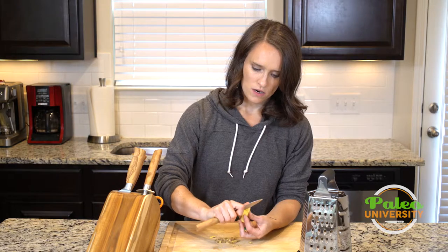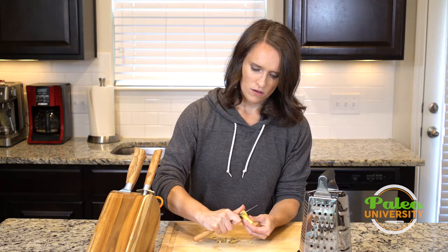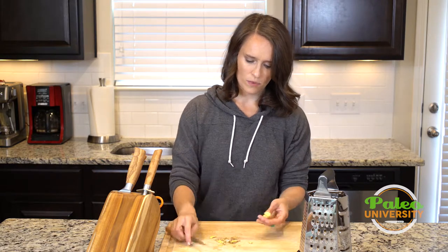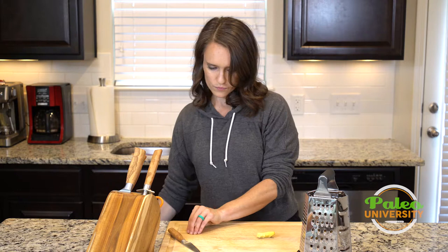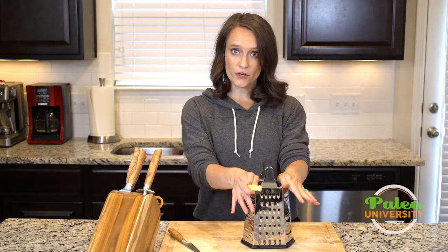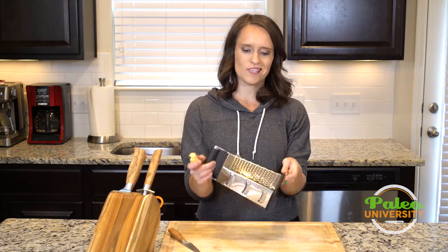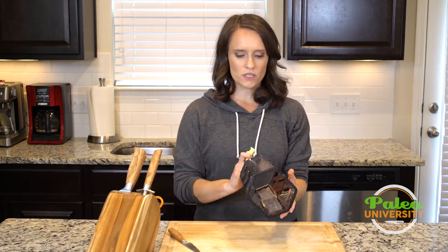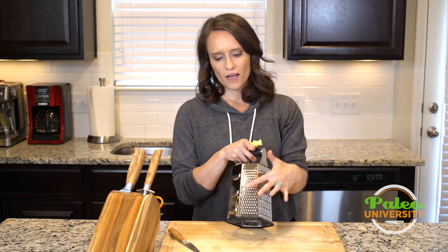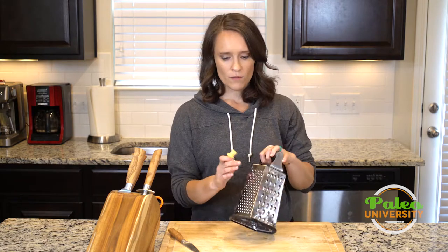Almost there. There we go, got that. So now that it's been peeled, I could dice it if I wanted, but what I want to do is grate it. So I have my handy dandy grater here, which has all kinds of different styles of teeth on it. What I'm going to use this time is these small teeth. These are the big ones we'd use for grating cheddar cheese. I'm going to use these slightly smaller ones here — I don't want to use these which create more of a zest because that's a little too fine.